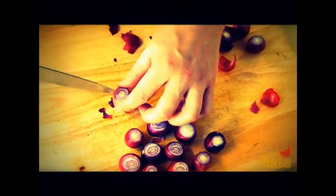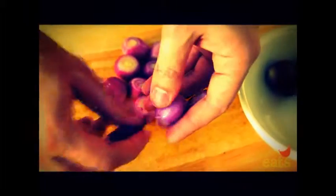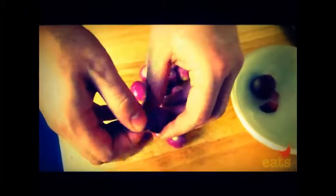Meanwhile, have a pot of boiling water ready on the stovetop as well as a bowl filled with ice cold water. Drop the onions into the boiling water and boil for just 30 seconds. Then, using a fine mesh strainer or a slotted spoon, pick up the onions and transfer them directly to the cold water to halt their cooking. The outer layers of the onions should have softened just enough for you to be able to peel them off easily with your fingers.